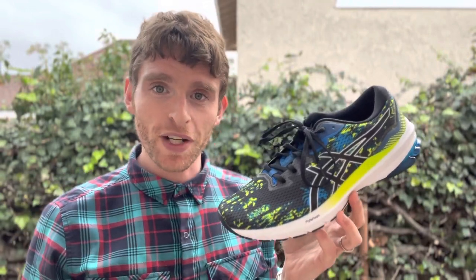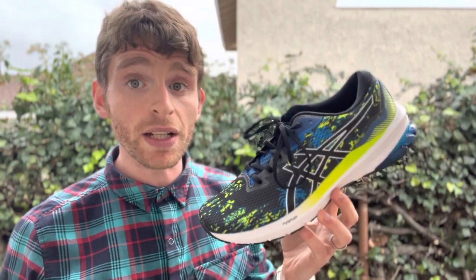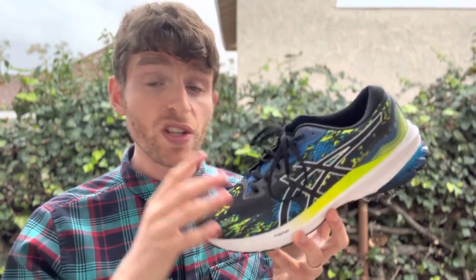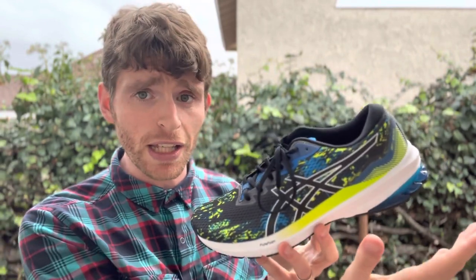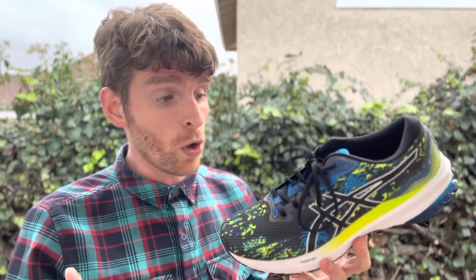Hey everyone, Matt here from Docs Running, and today we're going to do a sub-2 review of the Asics GT 1011. This is an entry-level stability shoe from Asics that has evolved quite a bit over the years. I reviewed it a long time ago and it had a very clunky heel, but still a semi-decent ride, and it's continued to improve a little bit more.